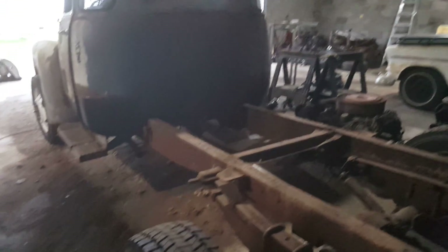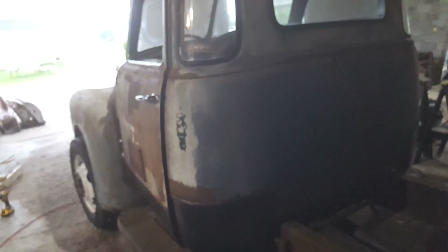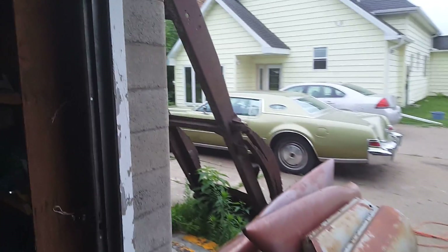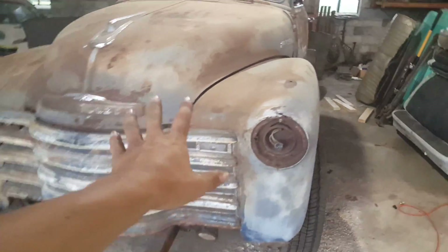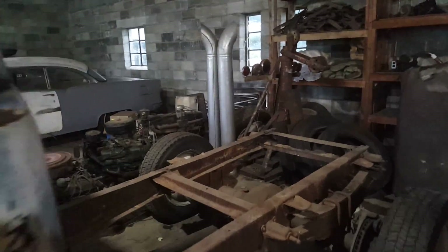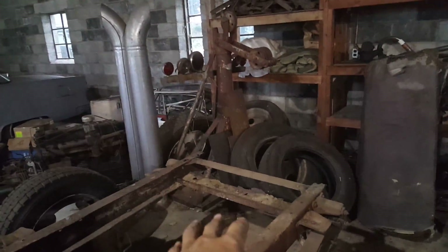Like I explained in the last video, the cab's going to be coming off, front clip off, rolling out the frame, getting it all blocked up, getting this cut off, getting the one I have out here trimmed up and lined up with the other half of the frame, then this front half welded together. After that: shock absorber mounts and brake line mounts.